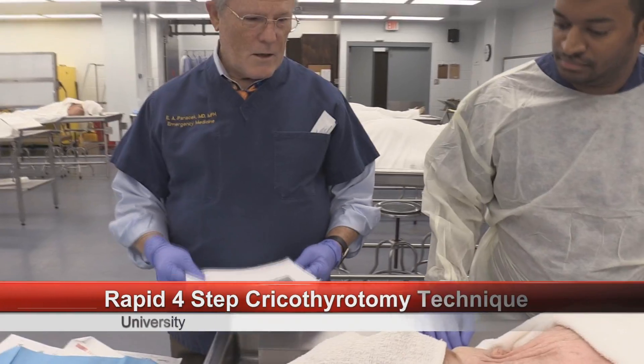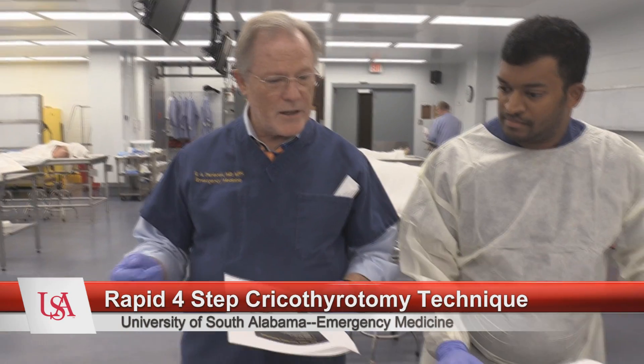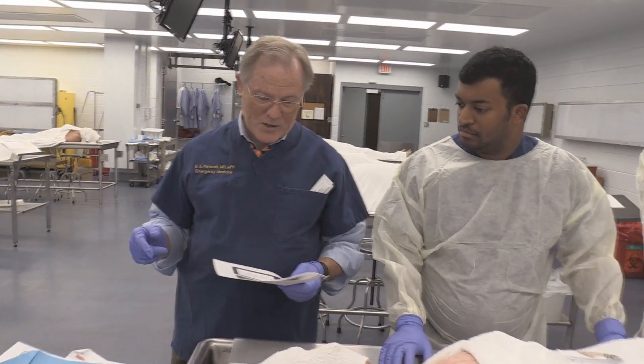Tell us a little bit about the four-step procedure that you've reported in the literature. The rapid four-step technique was designed at the UC Davis residency program by myself, Dr. Grofell, and Dr. Richards, which was published in Academic Emergency Medicine in 1996.